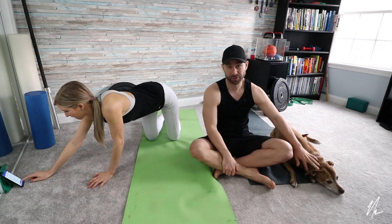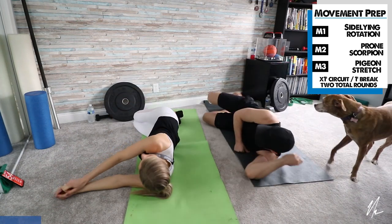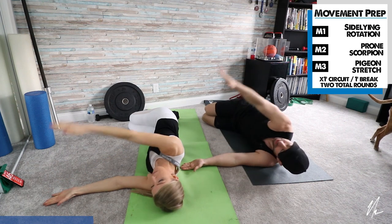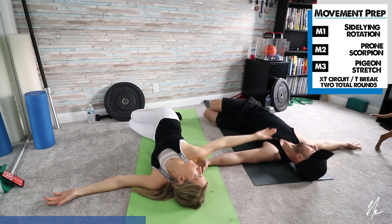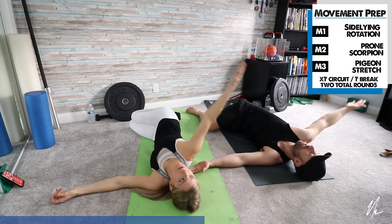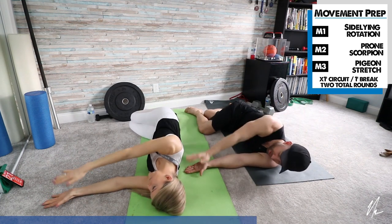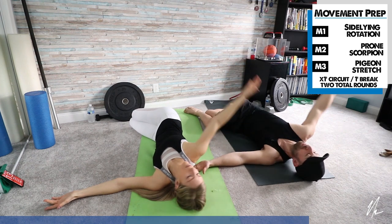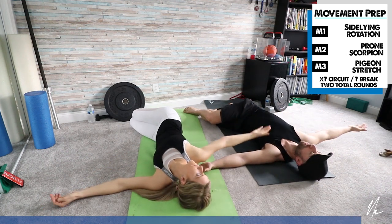Our first exercise is done in sideline. Lay down, bend up both legs, arm reaches out, and rotate to the side. We're going for a minute on this one. The goal is to really try and move your upper back as much as you can. Try and keep your legs down. If you need to, you can cross your front leg — that'll prevent you from rolling too far. Press your bottom arm down into the ground. We're starting on our left side for this first round; for the next round, just flip over and do your other side.